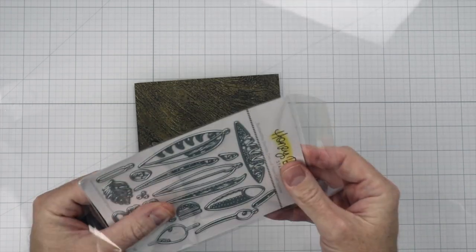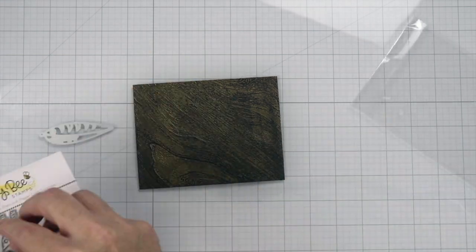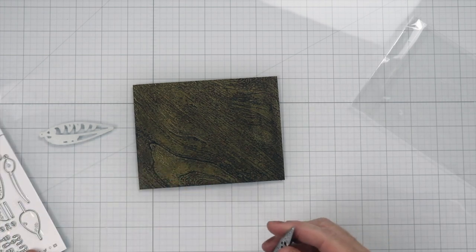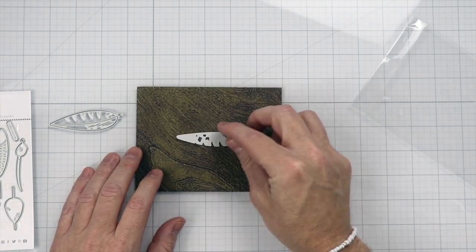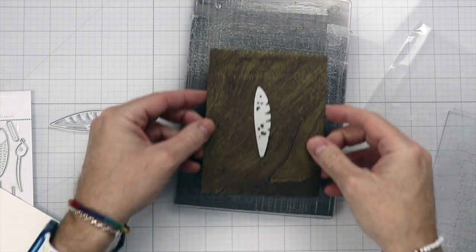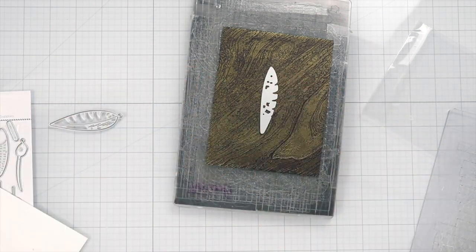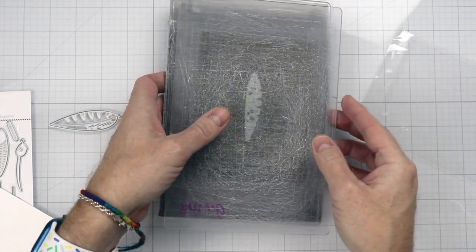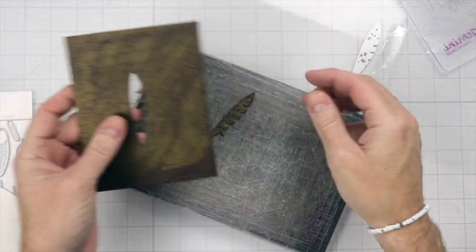We're going to be using the Lovely Layer Lures — the biggest lure. Basically what I'm going to do is cut out some pieces out of this background and make it into the lure. This is going to be covered up by something else, so no one's going to be able to see that I've done this. It just saves paper and you don't have to do a whole new process just to get this layer out. We'll run that through the die cutting machine and go ahead and remove that piece.